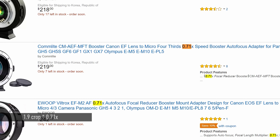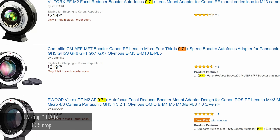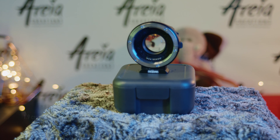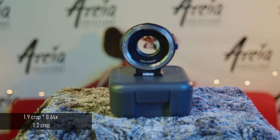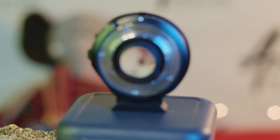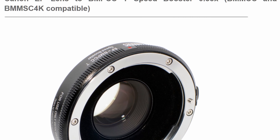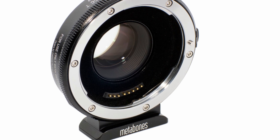First you have to decide what focal reducing level you would like. Most focal reducers out there are 0.71x, which will bring the Pocket 4K into a 1.35 crop. Then there is the 0.64x — which I happen to have — and it results in an almost 1.2 crop factor, which is closer to full frame. It seems that only Metabones makes that focal reducer, and it is probably the most expensive focal reducer you can get.